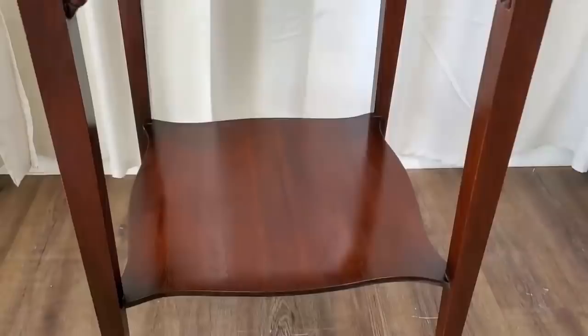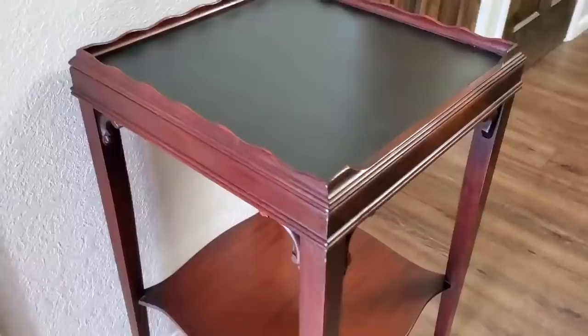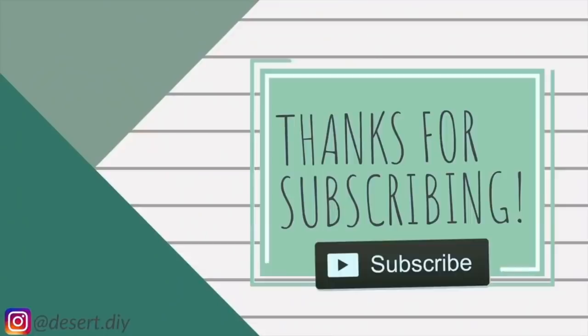This is one of those pieces you just had to see in person — it was so gorgeous. I'm not a huge fan of red-tone woods but this turned out absolutely stunning. Thank you so much for watching. If you liked what you saw today, don't forget to hit subscribe, and click the video on screen to see more of my projects.